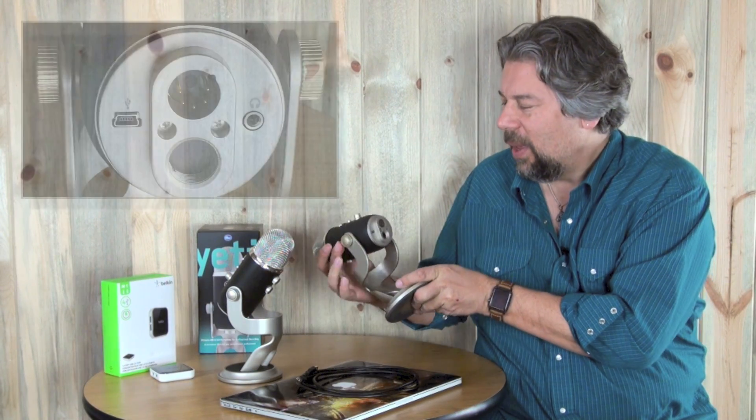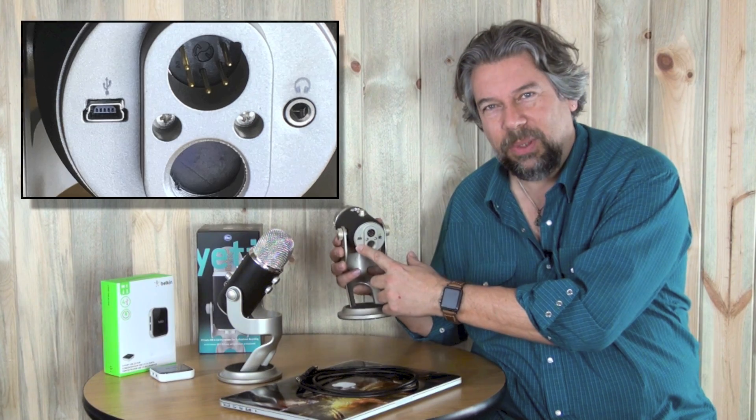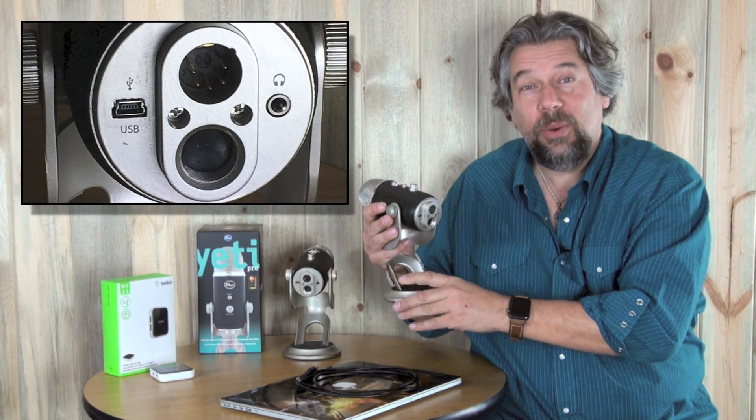So I reached out to the Blue Microphone people and here's what they told me. The more recent generation of their microphone should actually work fine. Let me show you the difference — I'll give you close-ups too. On the old one at the USB port it only has a USB symbol, but on the newer microphones it actually says the word USB on it too. If you have one that says USB, you should be good to go.